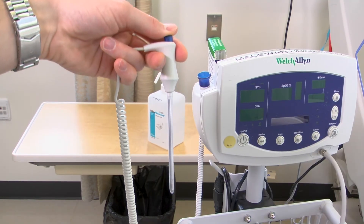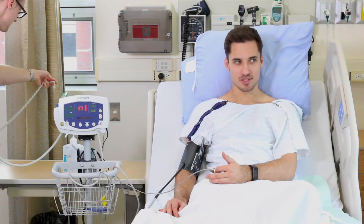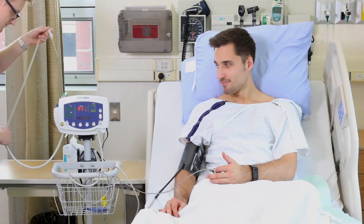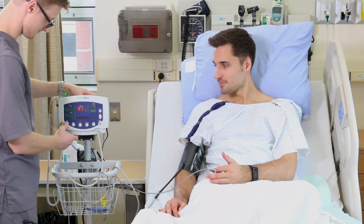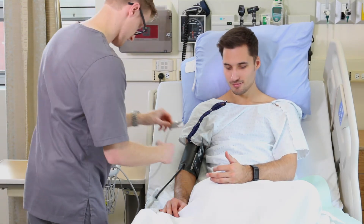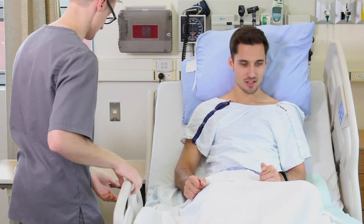To dispose of the plastic cover, press the top button to eject the plastic into the garbage. Return the probe back to its holder and turn off the vital signs machine. Place the pulse oximeter and blood pressure cuff back into the basket of the machine.